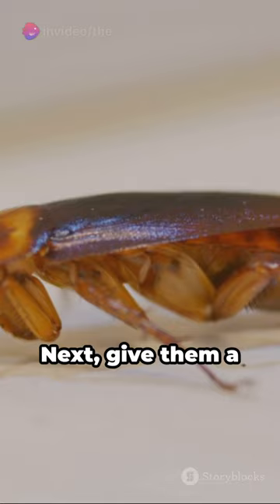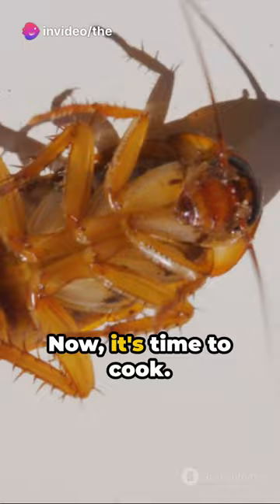Firstly, ensure the cockroaches are farm-raised, as wild ones may carry diseases. Next, give them a 24-hour fasting period to cleanse their system. Now, it's time to cook.